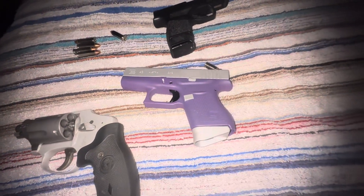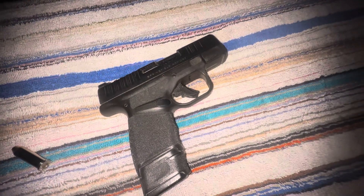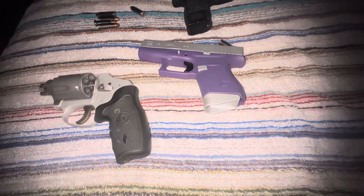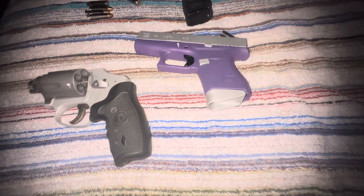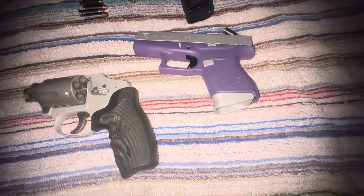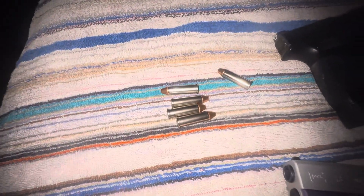In closing, you can't go wrong with any of these. Which one would I choose? The Hellcat, because it holds the most — for everyday carry it'd be this. For maybe once in a blue moon, either one of these. You can pick and choose which one you want — whichever one you want to carry.